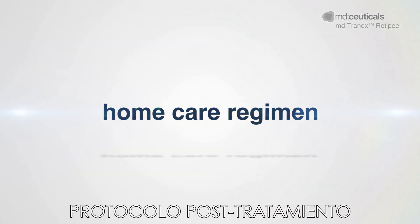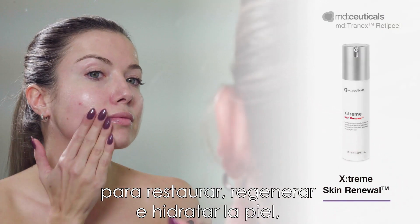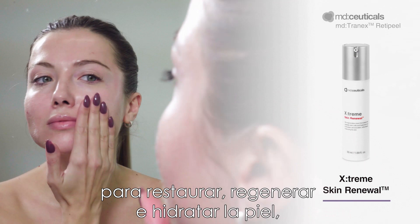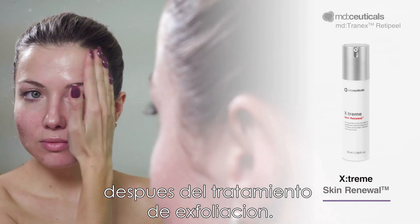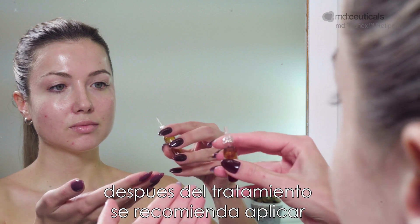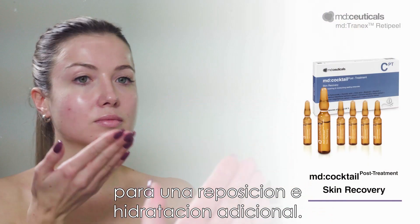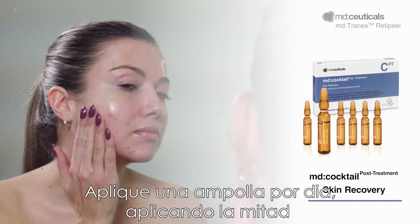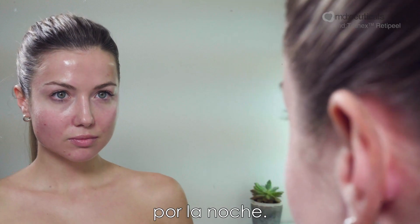Post-treatment Protocol. Apply Xtreme Skin Renewal as often as required to restore, regenerate and moisturise the skin, avoiding any tight feeling or dryness after the peel treatment. For a more intense regenerating action, it is recommended to apply the Replenishing and Extra Moisturising MD Cocktail Post-Treatment Skin Recovery Ampules. Apply 1 ampule per day, applying half of the contents in the morning and half in the evening.